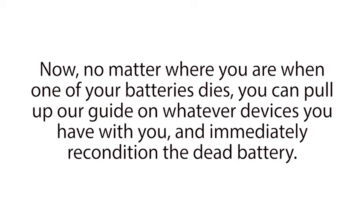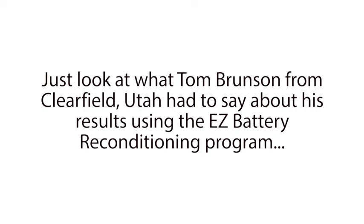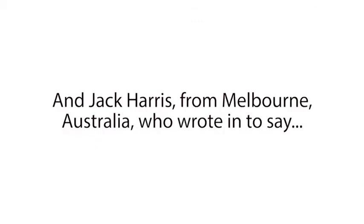No matter where you are when one of your batteries dies, you can pull up our guide on whatever devices you have with you and immediately recondition the dead battery. And on top of that, the simple methods we teach are safe, easy to do, and can be done by anyone in any country. Just look at what Tom Brunson from Clearfield, Utah had to say about his results using the Easy Battery Reconditioning Program. 'Thank you for your help reconditioning my batteries. I was just about to throw out three old batteries that I thought were completely dead, but I was able to recondition them using your methods in less than one hour. This just saved me hundreds of dollars.' And Jack Harris from Melbourne, Australia, who wrote in to say...